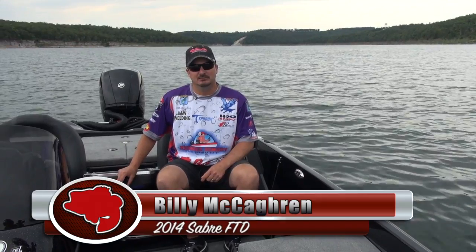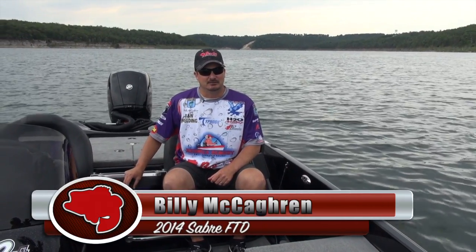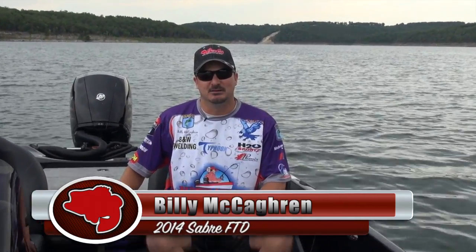Hi, I'm Elite Series Pro Billy McEgrin, and I want to talk to you today about this 2014 Sabre FTD.